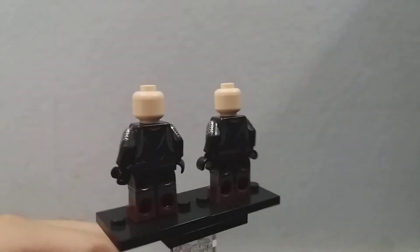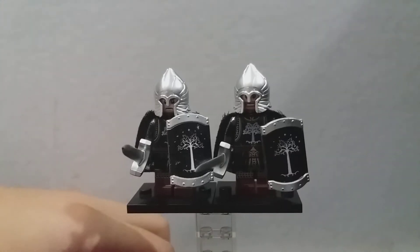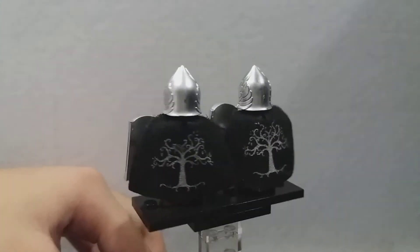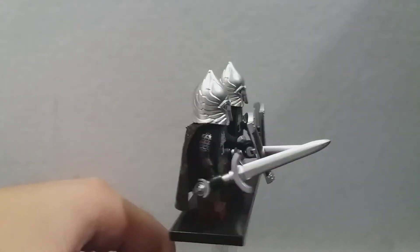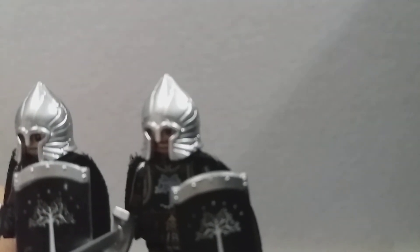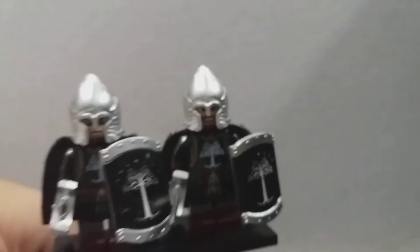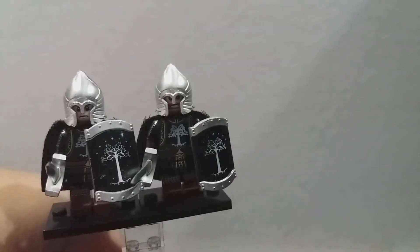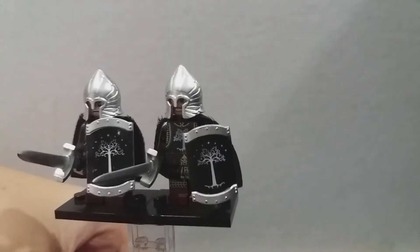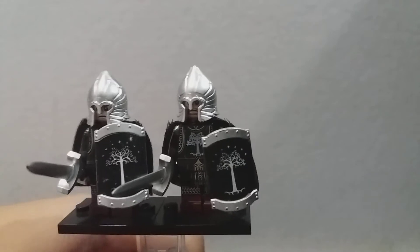This is what they look like without their accessories, and this is what they look like with their accessories on. They have the cape with the white tree on it, the very detailed Gondorian helmet with the wings and wing patterns, and the Gondorian shields — very nice — with the white tree on them and those sort of like stars. There are seven stars or seven gems on top of the tree.